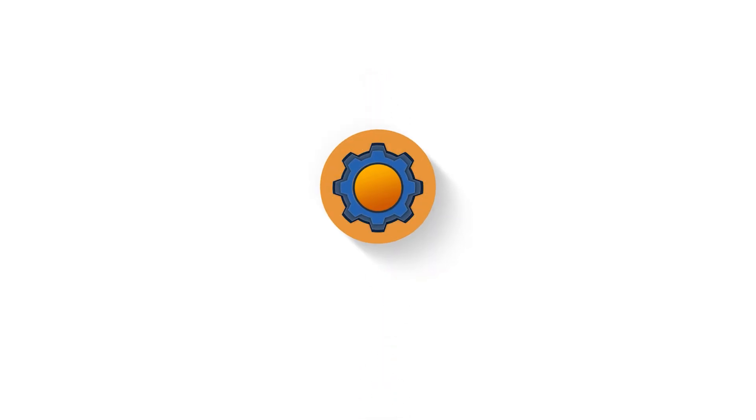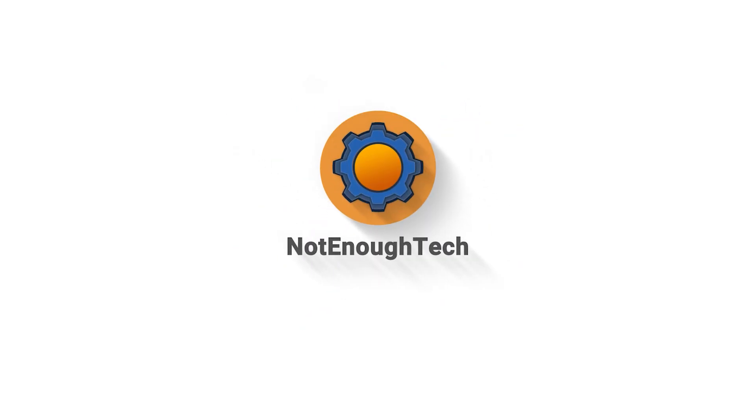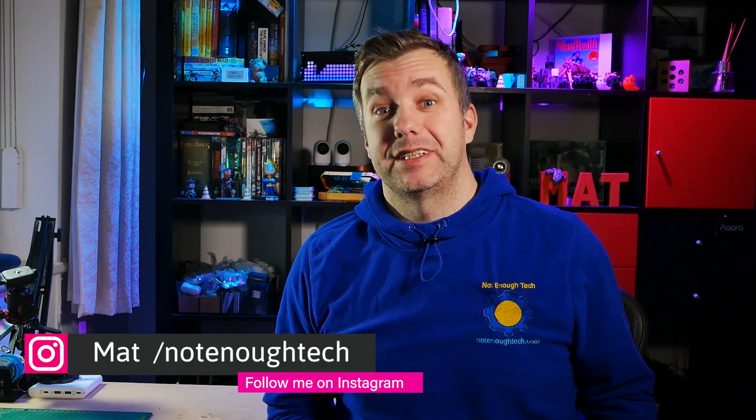It definitely helps when you've got the case with you, so I'm just going to grab it. There it is. Hey guys, the Raspberry Pi 4 owners can't really complain about not having a great selection of cases and enclosures for their favorite Raspberry Pi 4 boards.